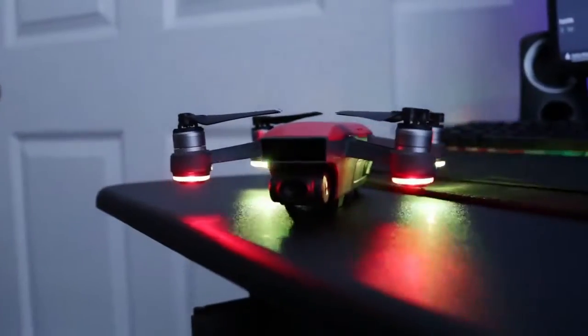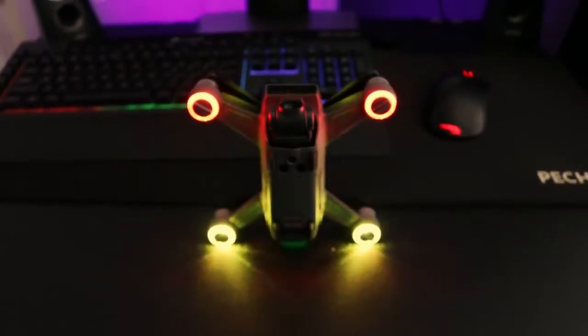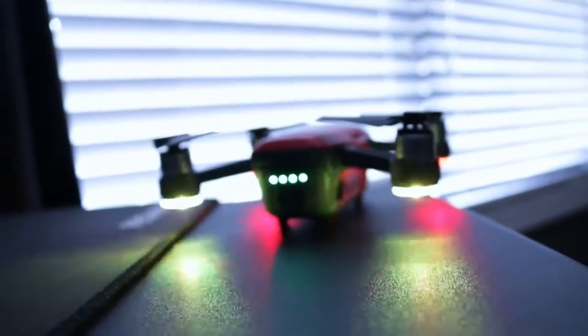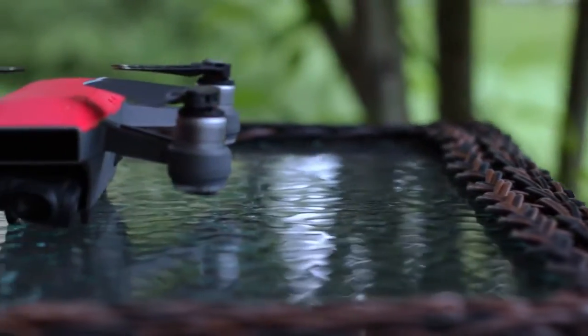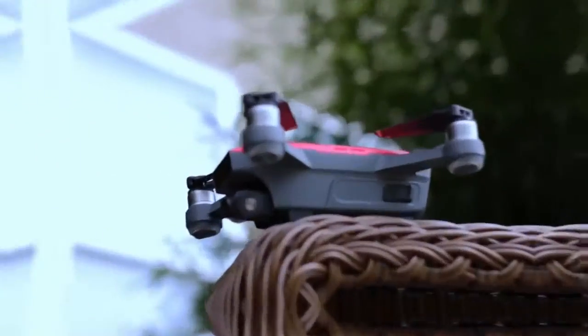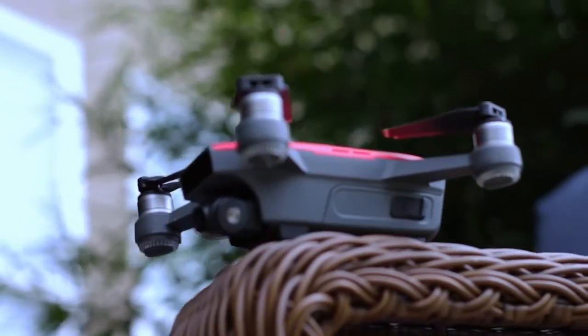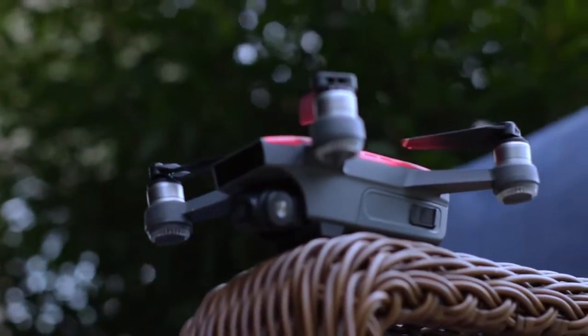DJI Spark, one year later. Hey guys, it's G Martin coming at you with another drone video. We're going to be talking about the DJI Spark in this one, as it has been out for more than a year now. It came out May 2017, and I've had this drone for about eight months now, but I'm going to talk about if this drone is still worth it one year later. In this video, I'm going to talk about the good and the bad of the drone.